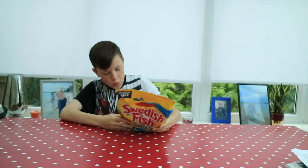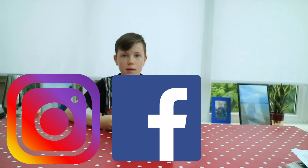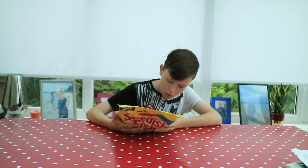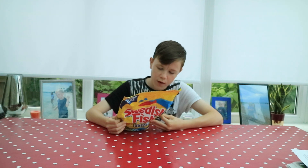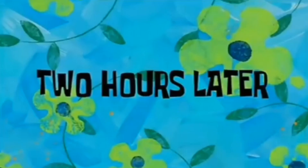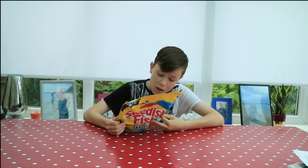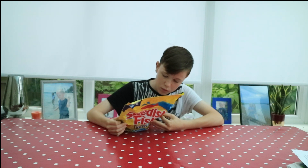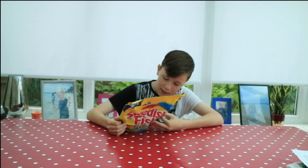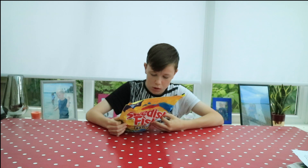Swim the fish on — follow Swedish fish on Instagram, Facebook, and Snapchat if you can. There's a barcode. Ingredients: sugar and burnt sugar, corn syrup, modified corn starch, less than 2% of citric acid, white mineral oil, natural and artificial flavour, carnivore wax, Yellow 6, Red 40, Yellow 5, Blue 1. Distributed by Mondelez Global LLC, East Hanover. Made in Canada.